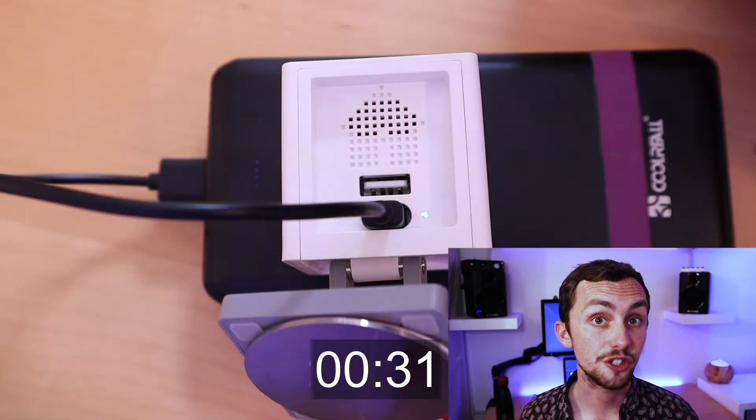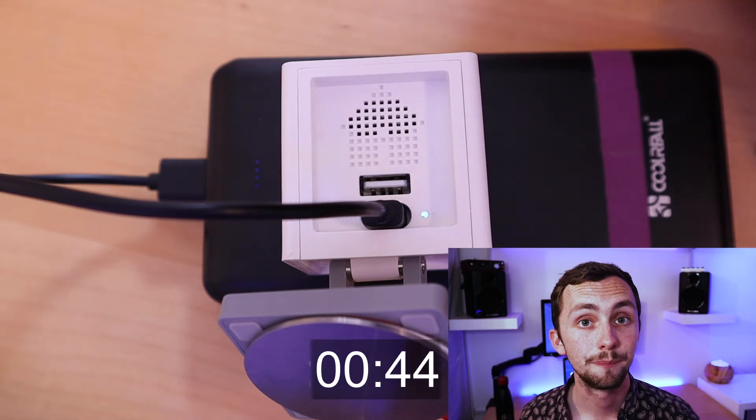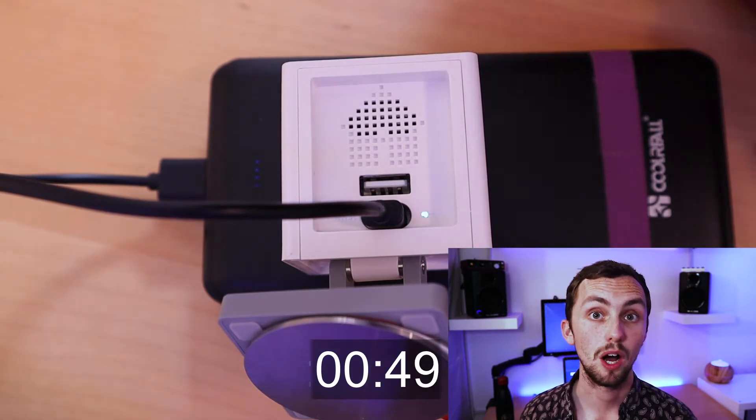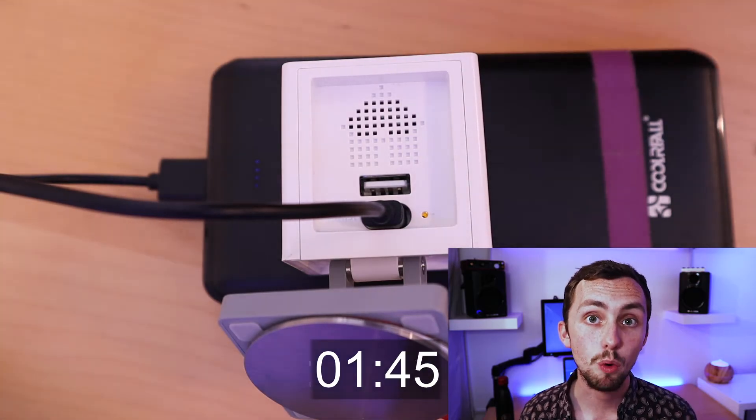At this point it should stay blue for a bit, then go to yellow, then back to blue, then back to yellow. We can then leave it for a little while to make sure it's happened. If it stays yellow for a few minutes, then we can be sure that it's worked.